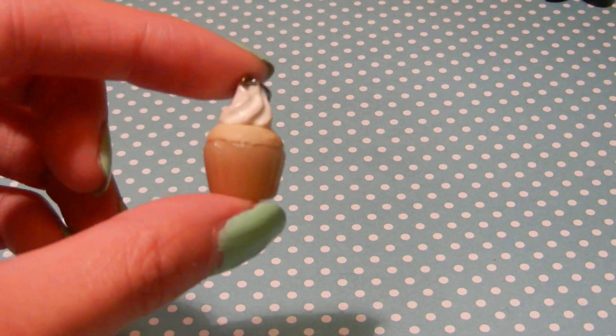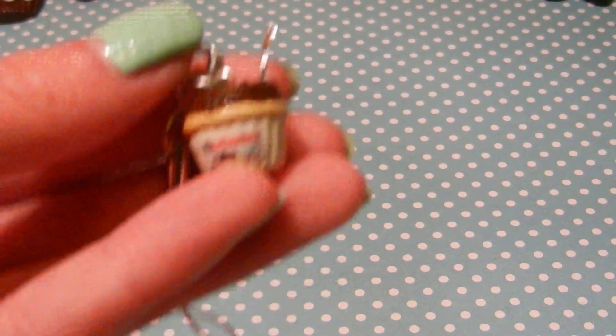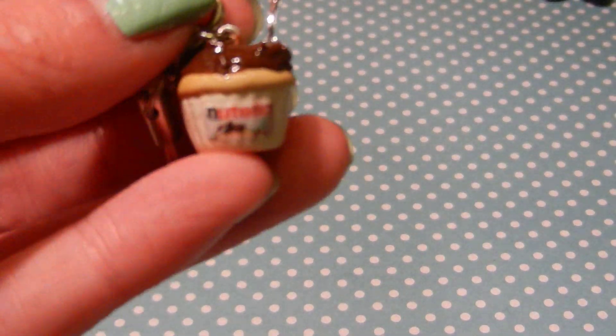And it used to have a strawberry cane slice, but it broke off. And then I also have this Nutella cupcake, and I've never seen anyone make this before.